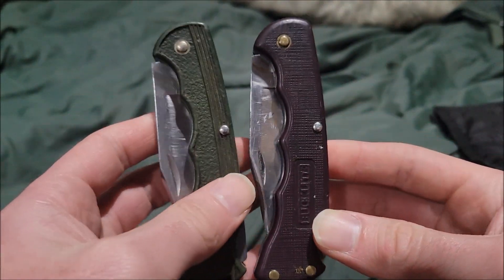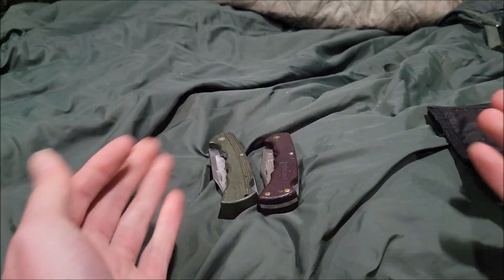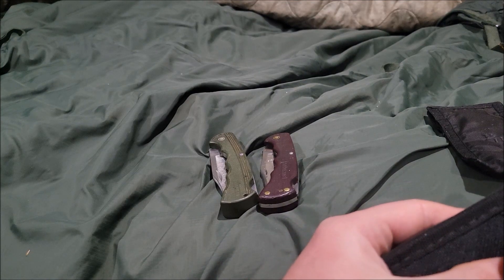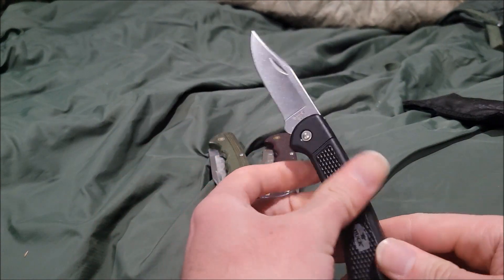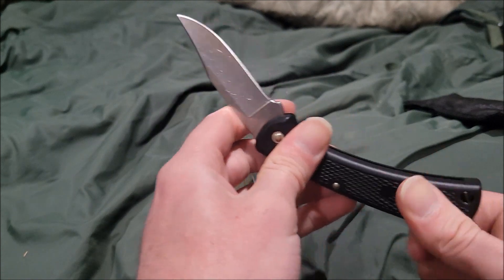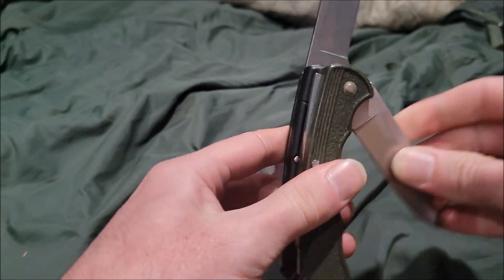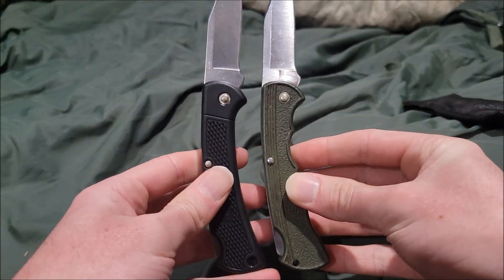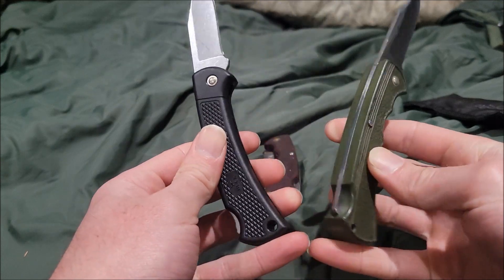What does this design look similar to? Well, it's basically very similar to the Buck 112 — this is the 112 Light. The funny part is it's actually about the same size as the 422, so they look nearly identical.